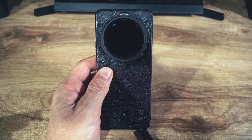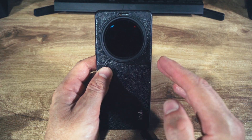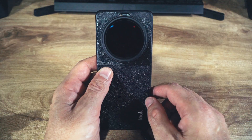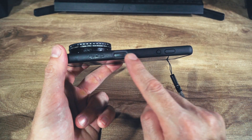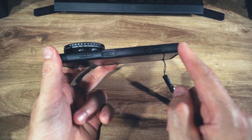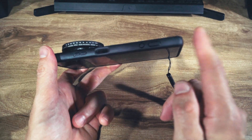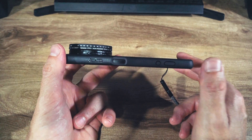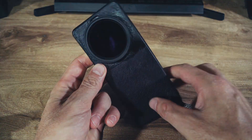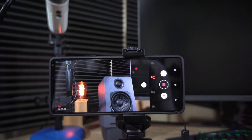I made this lens holder the exact same way as the old one, so please check out the link in the description if you're curious how I made it. I don't like my buttons to be covered up, especially the shutter button, but I don't want to sacrifice the strength of the case just for the tactile feel. It's better to have a strong case than to have the shutter button exposed.